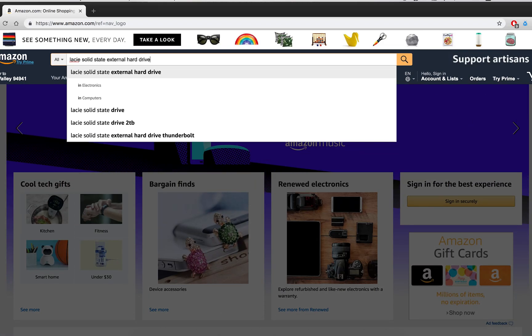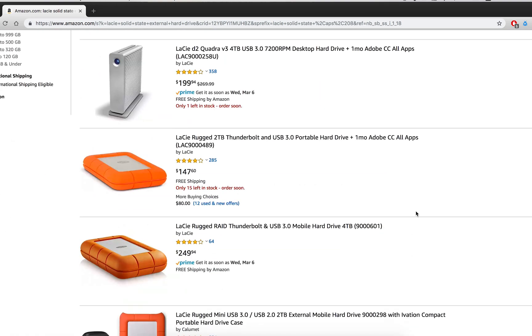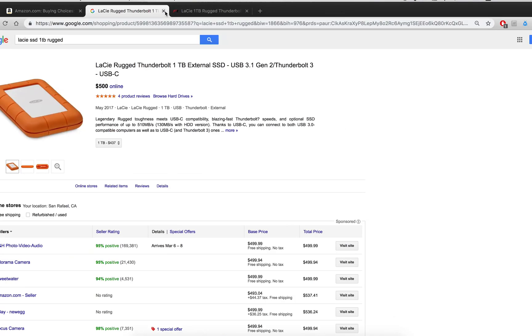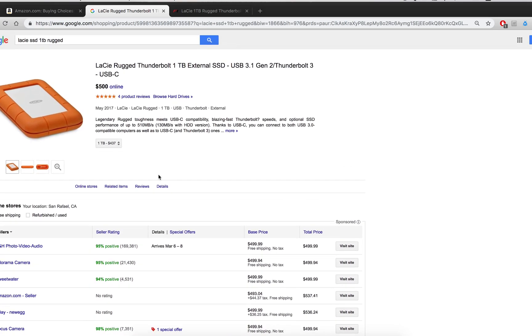I've been working on this project lately and I need to get a new drive. I need one that's fairly large, portable, and durable. I have one of these LaCie drives I really like and I want to find a solid-state version, but for some reason they're really prohibitively expensive — anywhere from 500 to a thousand US dollars.